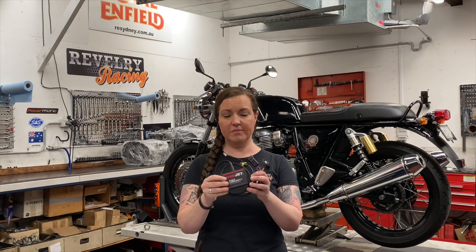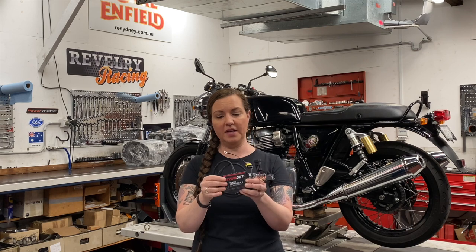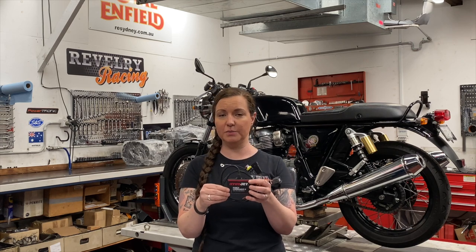This will use the RPM and throttle position sensor to alter the fuel injector's pulse width based on the fuel trim table to affect the air fuel ratio. That's it. Some of the features of the Power Commander 5 are obviously its compact design — it's quite a small little unit and tucks nicely under your seat, which is great.